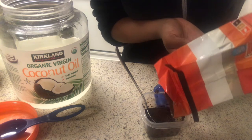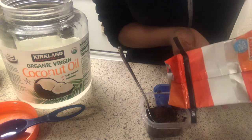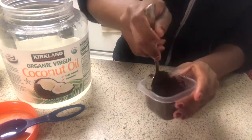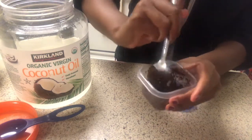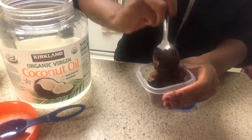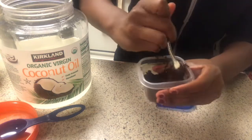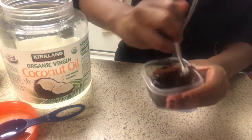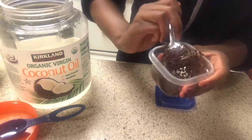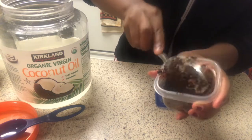I think it lasts longer when there's more of the exfoliated, dry part than the oily part. When there's a lot of oil it kind of takes over, and I'm not sure but it might get mildew. To be honest, this is my first time making a coffee scrub and I was really excited to try making it myself. I hope you guys try this out and enjoy.